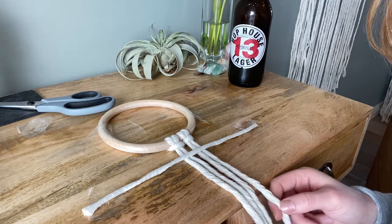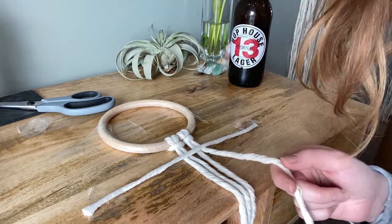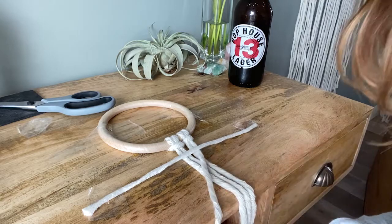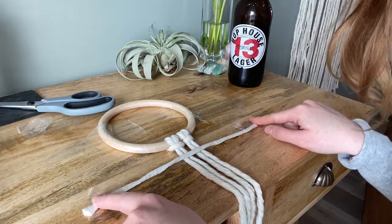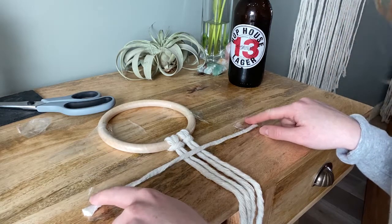In the last video I used a piece of string for the half hitch at a diagonal point, but now I'm going to show you how you can cut pieces of string and add them onto your hanging.